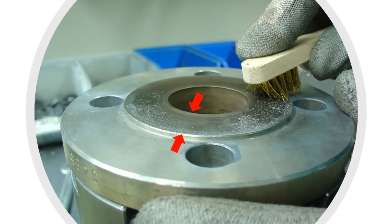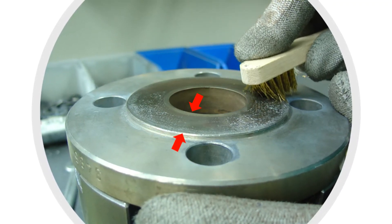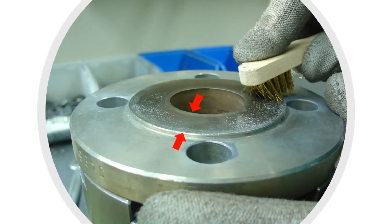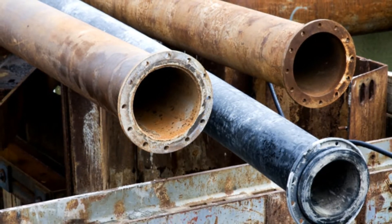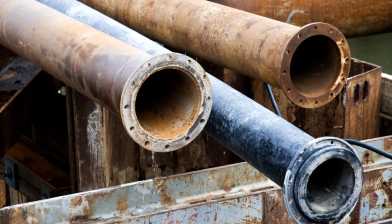As stated in earlier videos, the machined gasket seat of a flange connection is the most critical element needing protection during all phases of piping system manufacturing and construction. Excessive rust or corrosion on this surface can cause you to fail an inspection and, if severe enough, can force you to resurface the flange before final bolting.